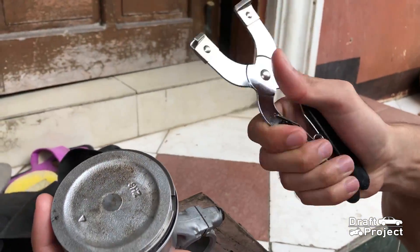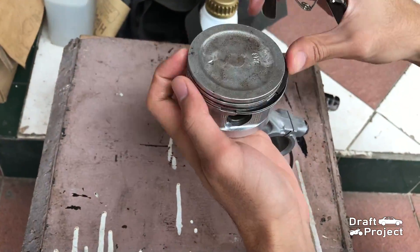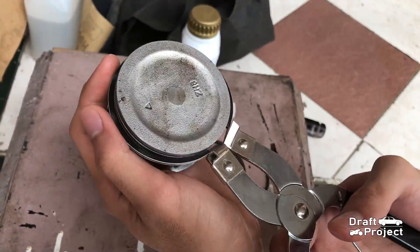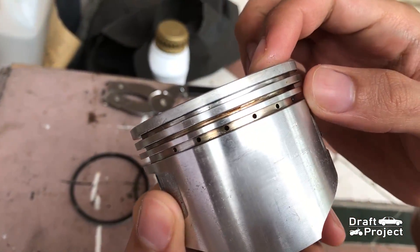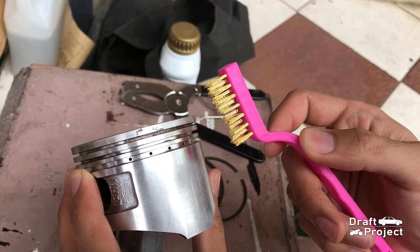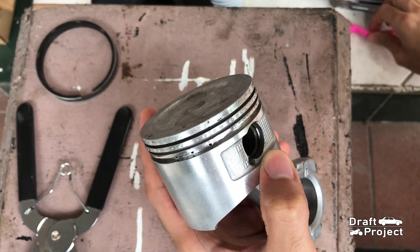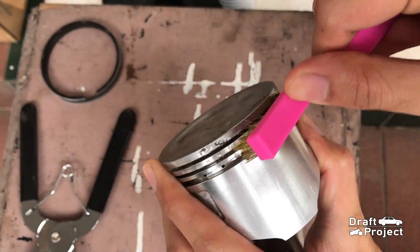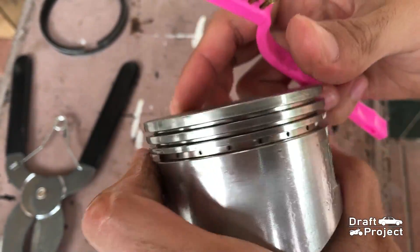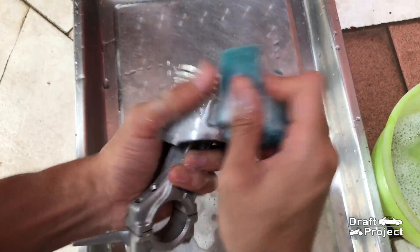I will be using piston ring pliers to remove the old piston rings. Then I need to clean the grooves of the piston using a brass wire brush. Spray some cleaner and lightly brush the grooves to remove dirt and rust. After that, I will now clean the whole piston assembly with some soapy water.